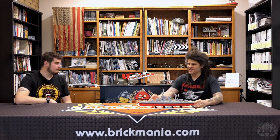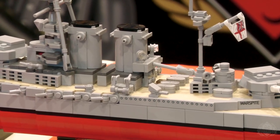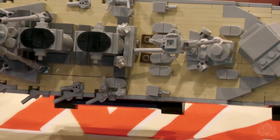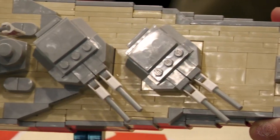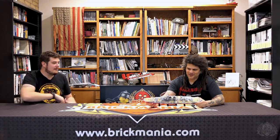This ship is built what we call studs-out — studs not on top — so the studs face the outer sides, which is why you can achieve this smooth tile effect. That technique also represents the planking of the wooden deck when viewed from the top. That's a really cool thing to capture — you could just put tan bricks there, but when you get those grooves, it's next-level detail.